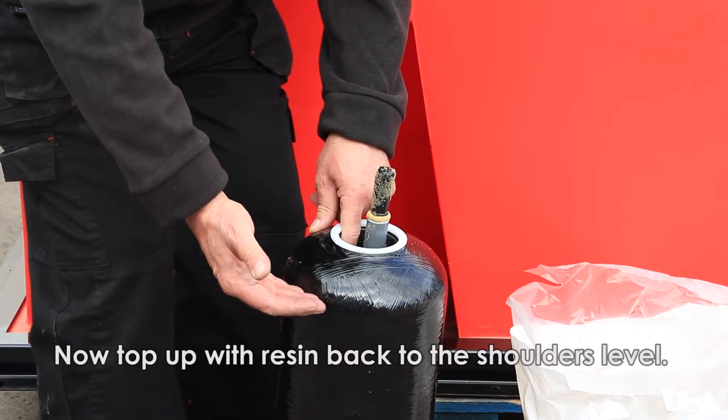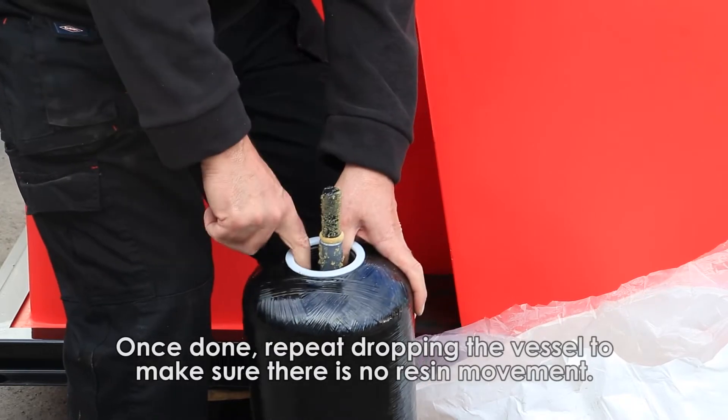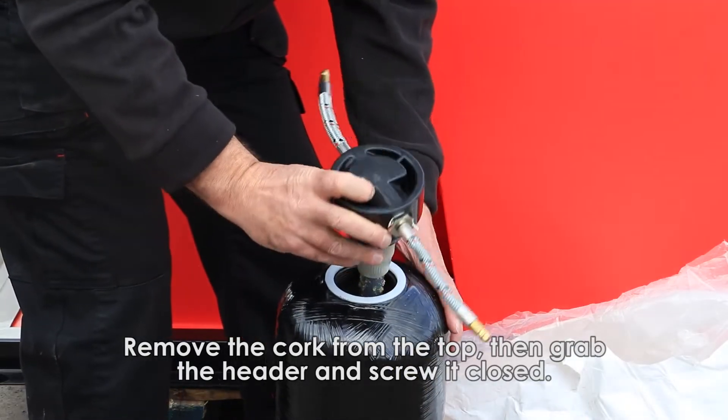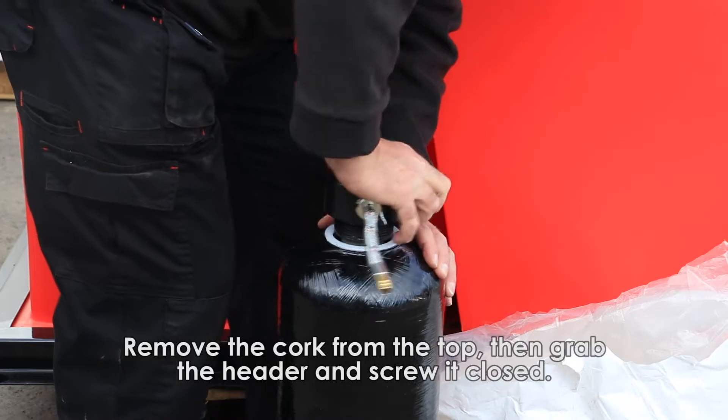Simply just top it up to the top of the shoulders again. It's now full, stamped down, and it's not moving, so that's nice and compact. Remove the bung from the middle, grab your header, put it over the top, and simply screw it closed.